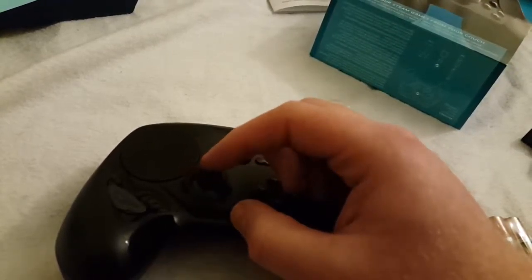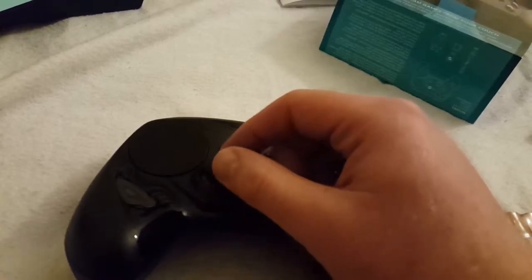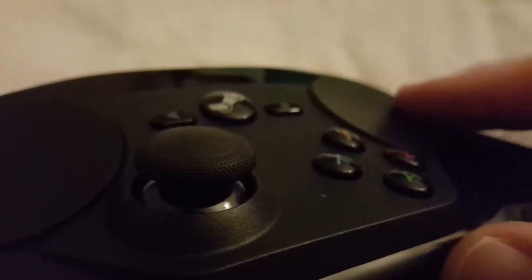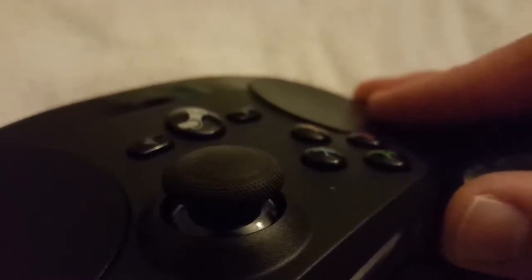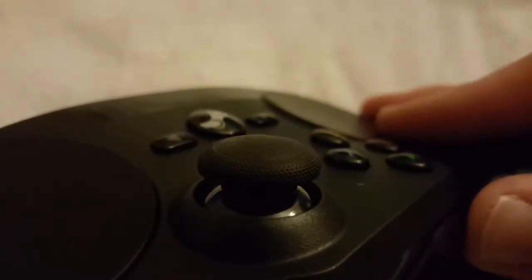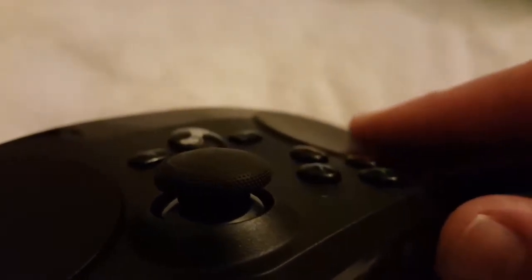On the edge of the controller here is a kind of rubberized stipple pattern. It's actually less of like the stipple pattern on the Xbox One controller and more of a raised dot design. I really liked that — it gives it some grip. I can see it a lot better through the camera than with my eyeballs.